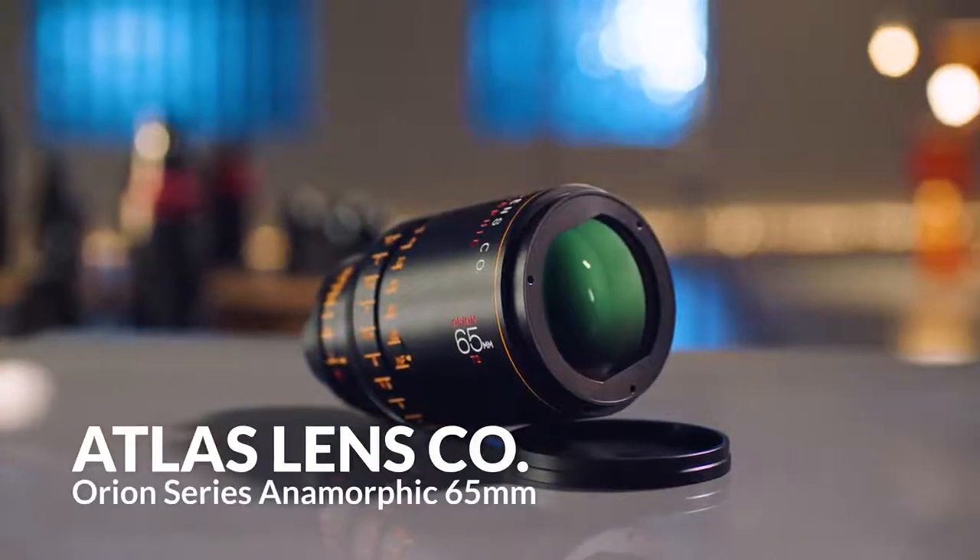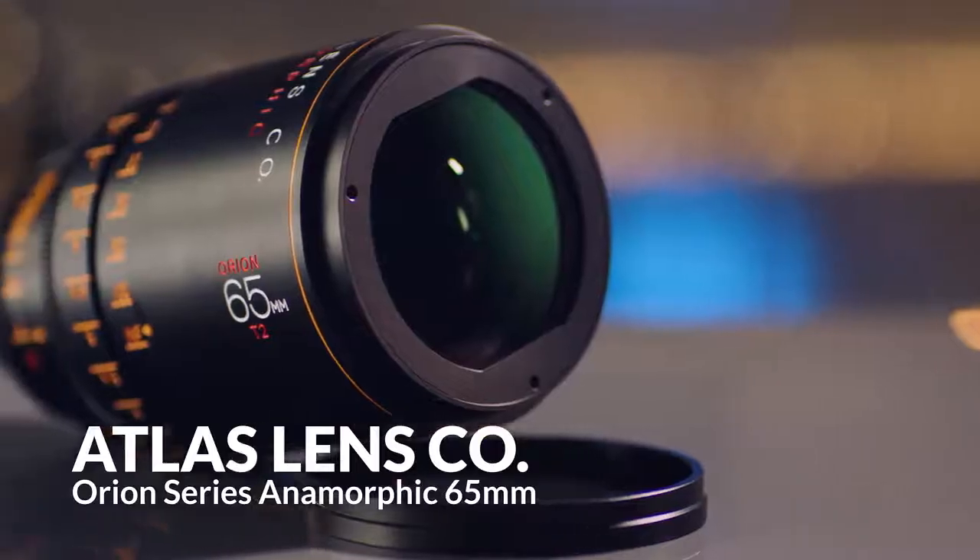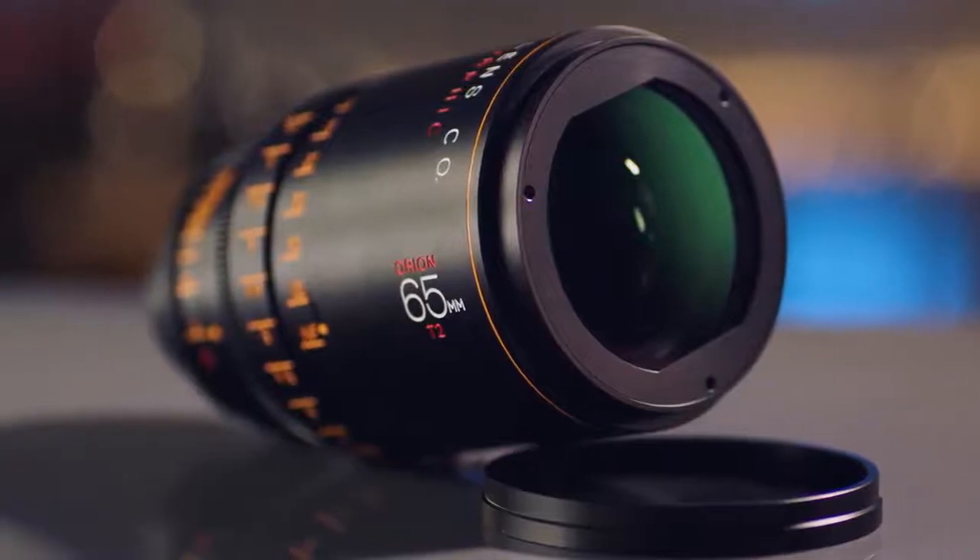We tested the new Orion series of anamorphic lenses from Atlas Lens Company. It's a beautiful image, it focuses close, and has very beautiful classic lens flares. The mechanics are good too.